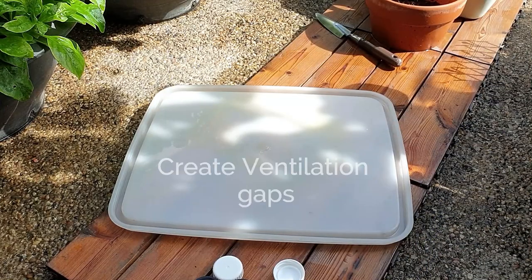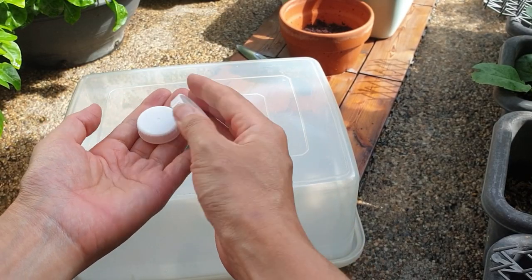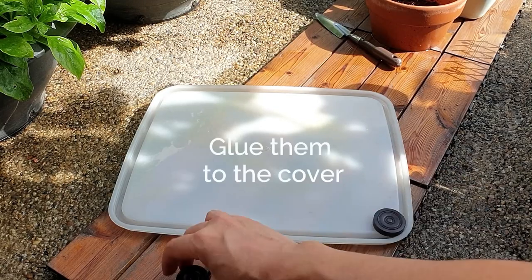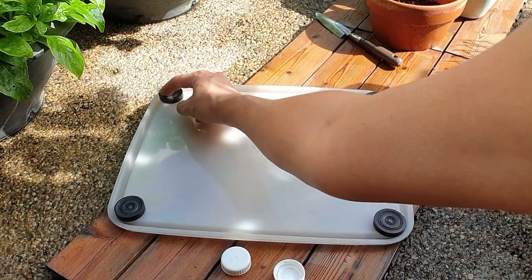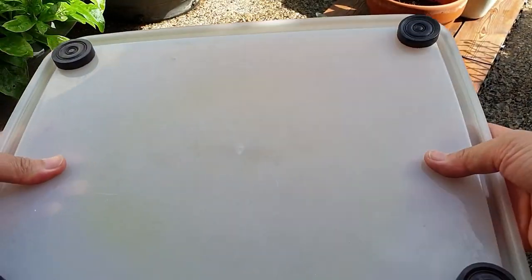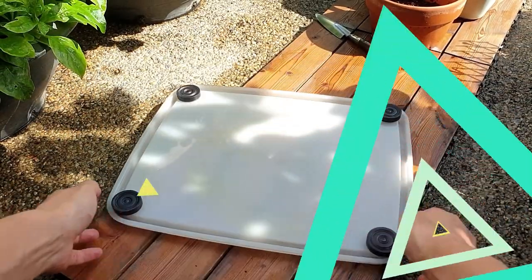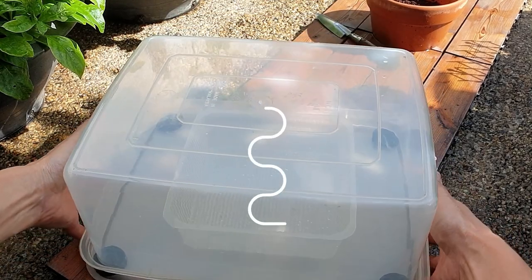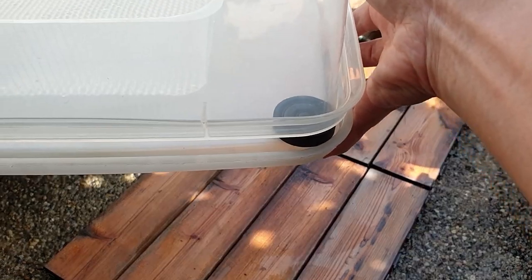But before that, you will need to create some ventilation, and here is how I will do it. You can use any objects you may have, maybe plastic bottle caps or rubber stoppers. The idea is to raise the gap between the cover and the container so that air can flow through and out. A ventilation gap will regulate the temperature in the greenhouse and provides carbon dioxide for the seedlings to grow.